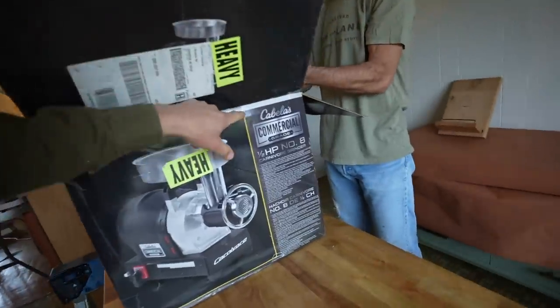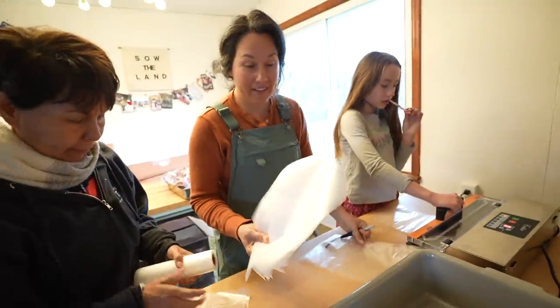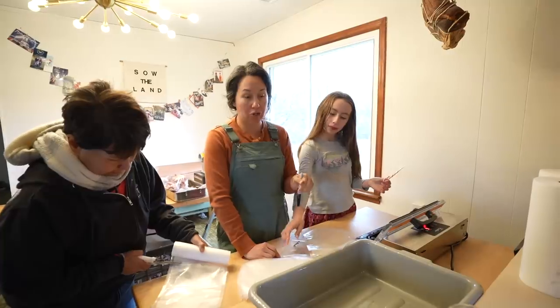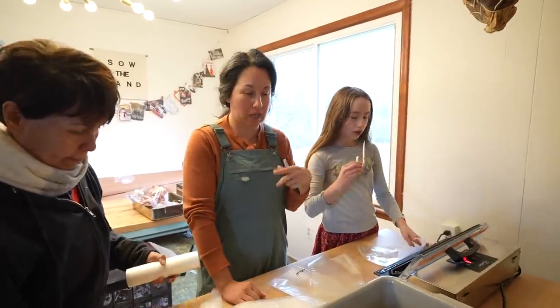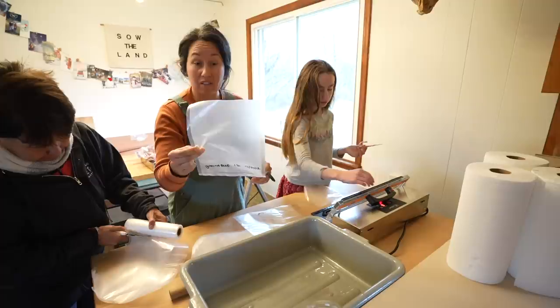First time using this one — this is a Cabela's commercial grade half horsepower, it's the carnivore grinder. We bought this last year and never used it. We're cutting the bags and labeling them with the date, and we're going to do one-pound bags. I think one pound will work well for our size of family. One pound of ground will go in here and then we'll seal it once we stuff it.